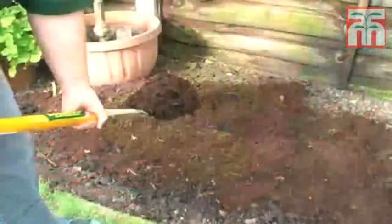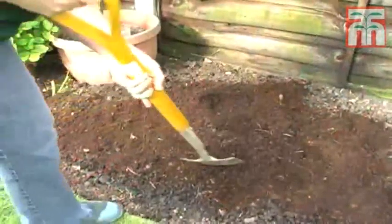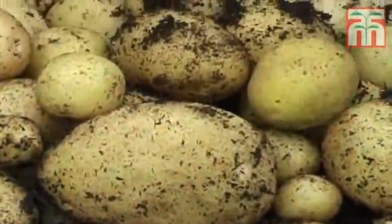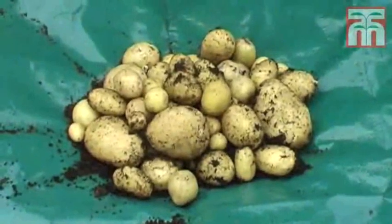Once you're sure you've got all the potatoes, you can put the compost onto your flower beds. And there you have it — a crop of fresh and tasty potatoes for you to enjoy.